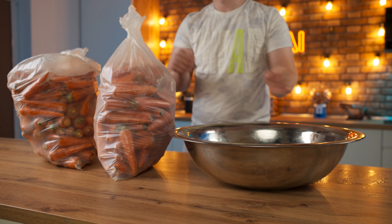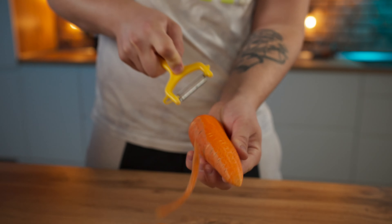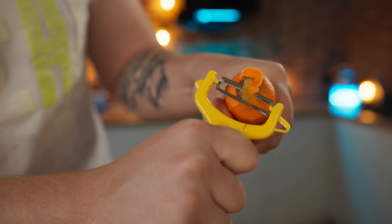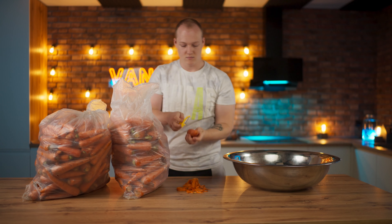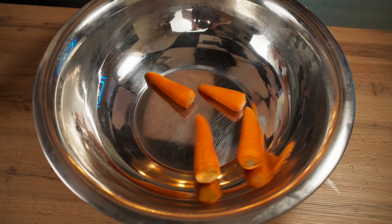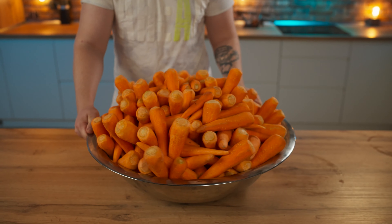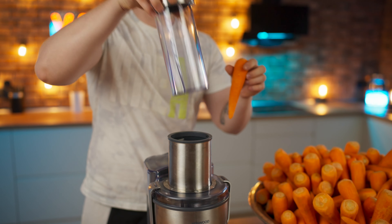We take a basin and begin to peel the carrots with a vegetable peeler. The clean and peeled carrots are sent to the basin, and so we clean out all 30 kilograms. We fill the basin with a large bunch. Now we take a juicer, substitute in the juice bowl, and turn the carrot into carrot juice.